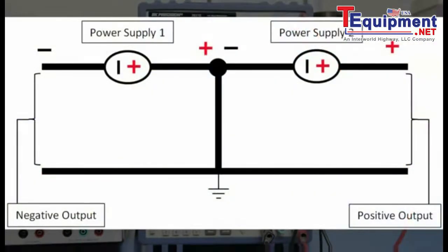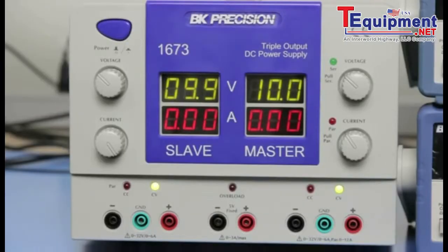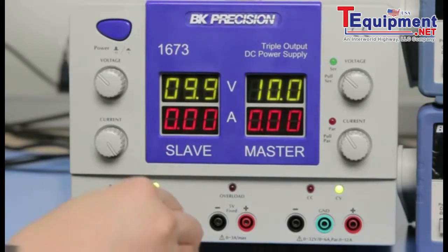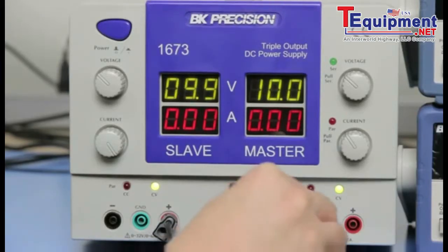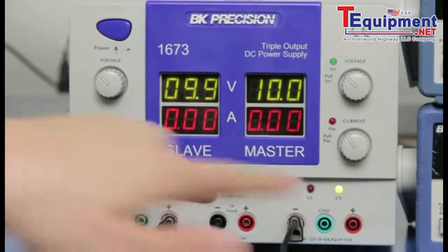Here is a diagram to illustrate the circuit equivalent of this setup. You can also get the same outputs using a triple output power supply such as the BK Precision 1673. Simply connect the positive terminal of the left supply to the negative terminal of the right supply — this connection will be used as the reference ground.